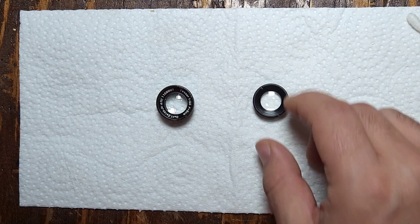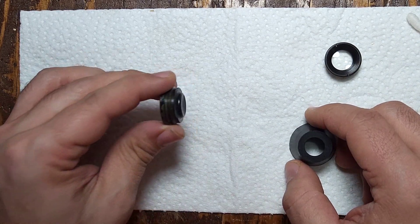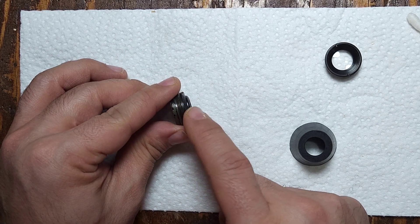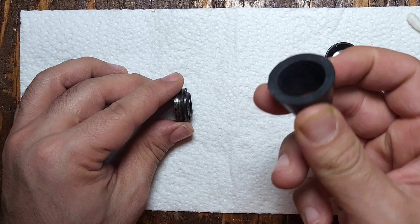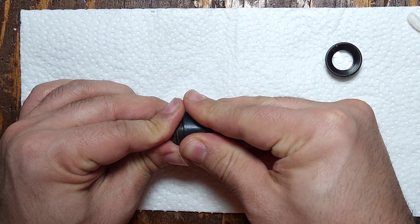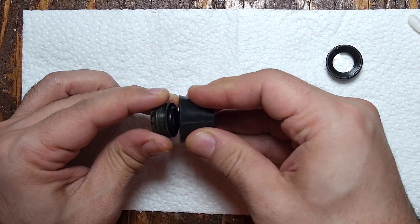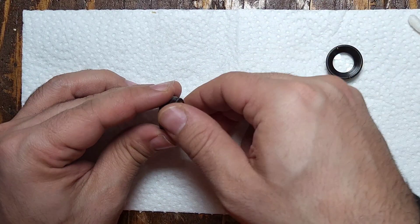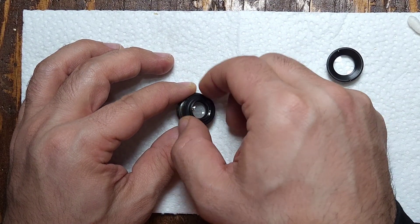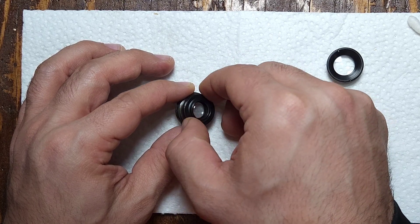To access the front element, we'll have to unscrew the back area. I'm just going to use one of those rubber stoppers to grab it and give it a twist — that will unscrew from the back of the front element.